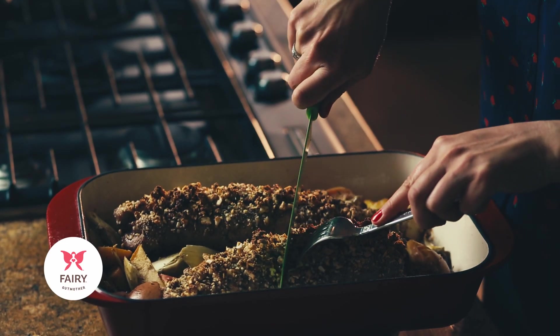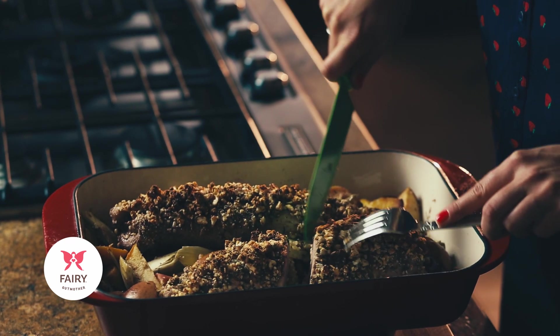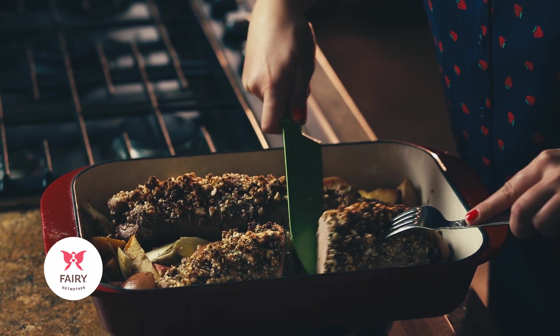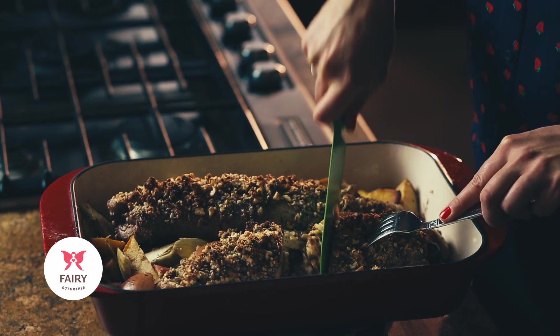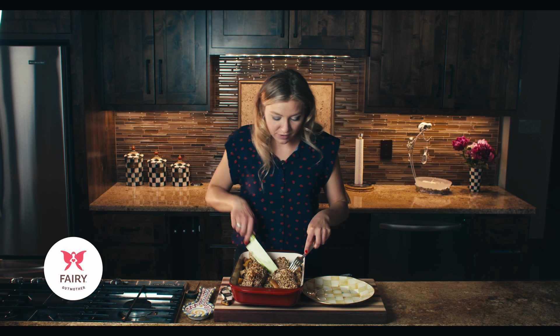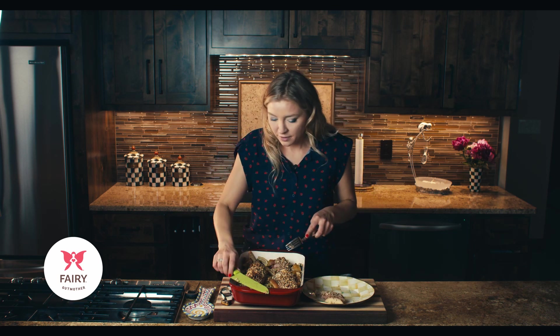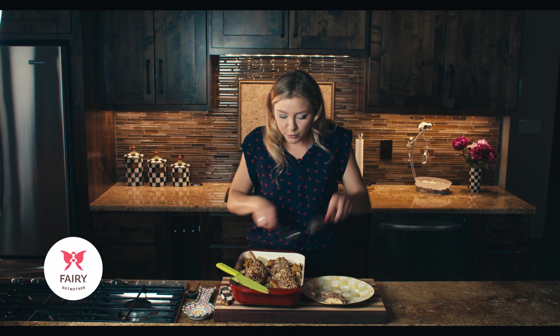I'm going to go ahead and slice down the middle — it's an awesome color, this looks amazing and smells absolutely incredible. Again, this is one of my favorite all-year-round recipes. It's great in the summer with all these summertime fruits, but also really nice for cold winter months.